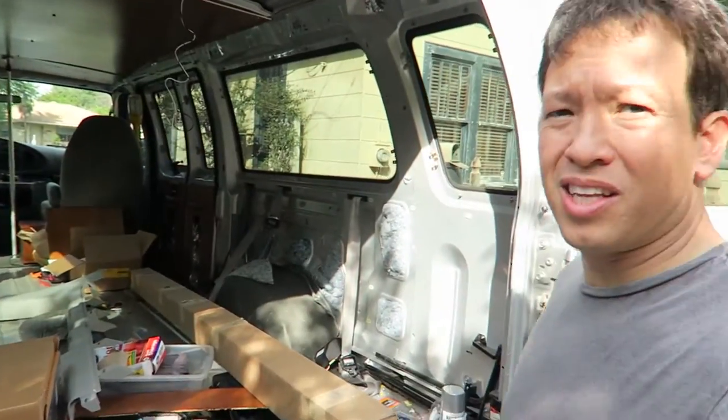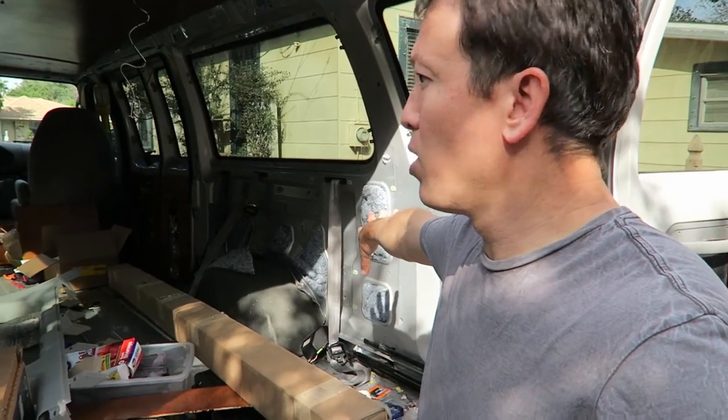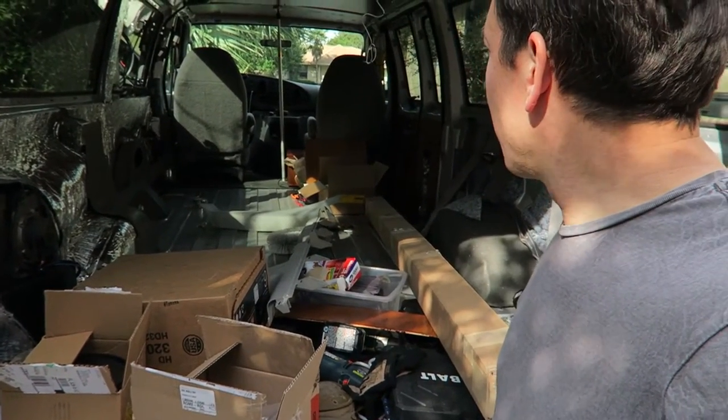What I'm planning to do in this next little bit is finish putting radiant barrier on this side, and then also get the radiant barrier down on the floor. I think if I can accomplish that, that'll be good. So, here goes.